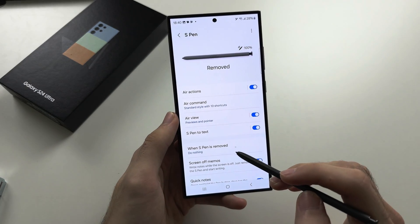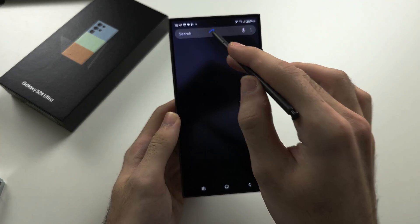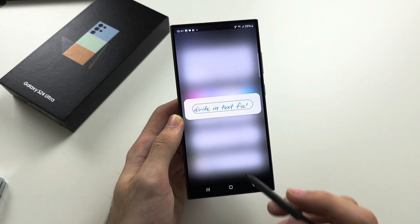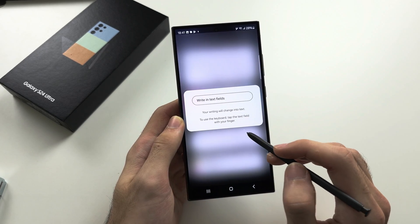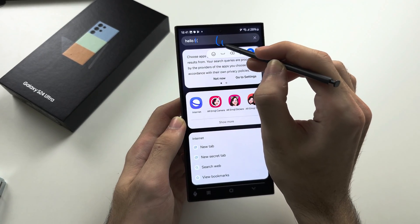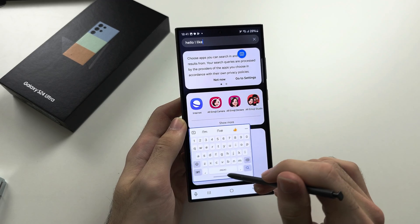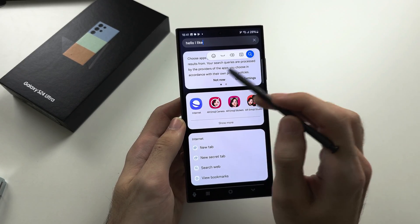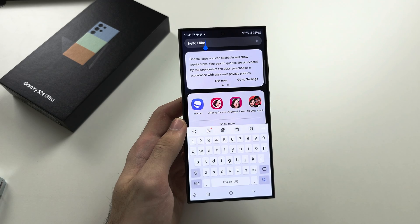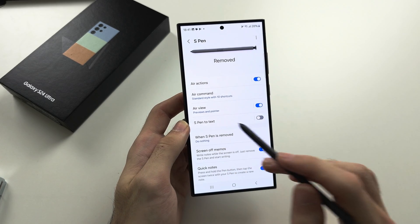S Pen to Text: when you tap a search bar, you can use your S Pen to write directly on the search field and it will convert your handwriting to text. If you tap the keyboard button, the regular keyboard comes up. Tapping with your finger also brings up the regular keyboard. If you don't find this feature useful, you can turn it off.